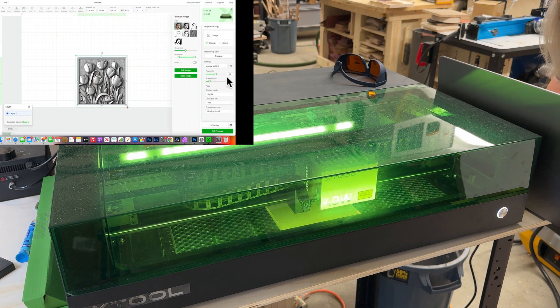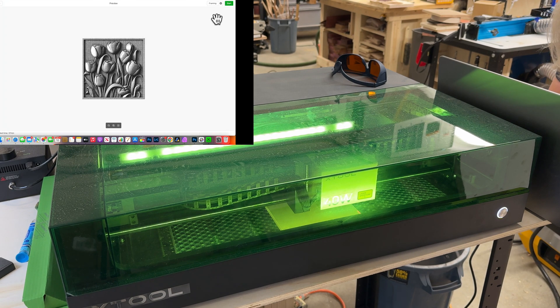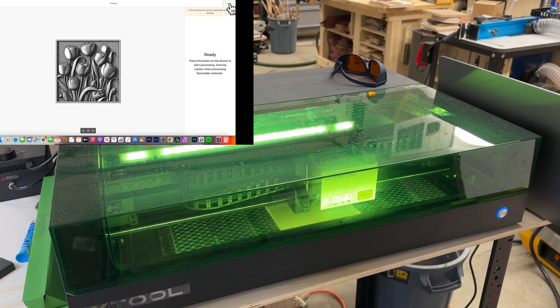We did set the parameters: 50% power, 100% speed, Jarvis mode. Now I'll click process, there's our image, go to start, click on start, and then we wait. It's sending the file for processing. There you go, it is ready. Make sure you do not leave your device unattended — with any laser, please do not leave it unattended. Now it's ready, all we need to do is push this button on the front of the machine.